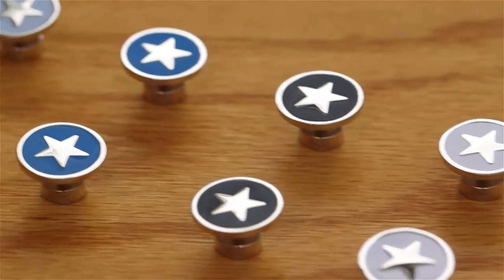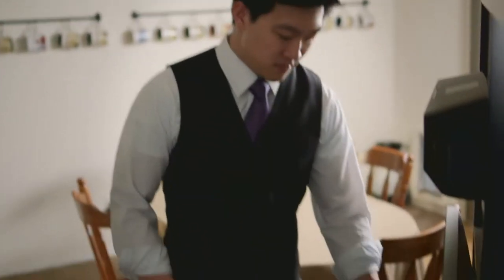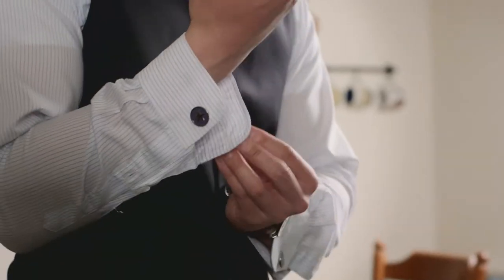Introducing AnyCuff — the very first pair of cufflinks that you can wear on a button cuff shirt. No French cuff required.